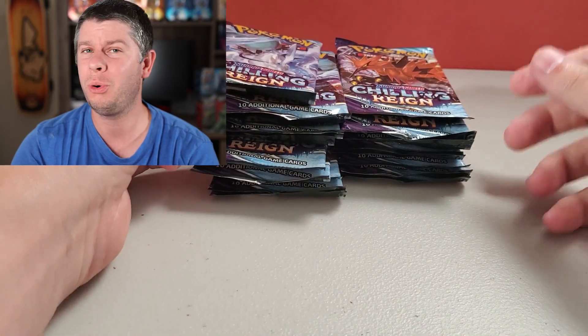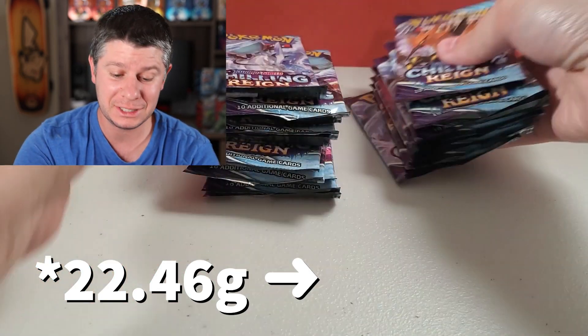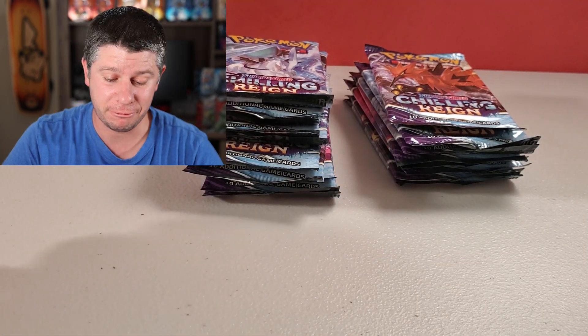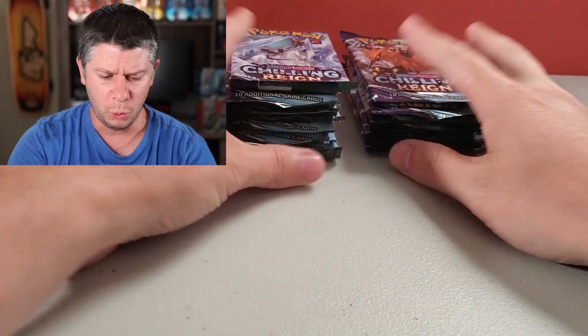Well, that is it. We did the weighing, and we range from 22.4 grams all the way to 22.65. So there is roughly two tenths of a gram difference. Anytime I've done this, one of the first few packs I start with the lightest, and there's always a hit in it — and then it kind of confirms for me that no, there is no good way to weigh these packs. But we're doing it today for science, and for the alternate arts. That's really why I'm doing it. So we are gonna get started.